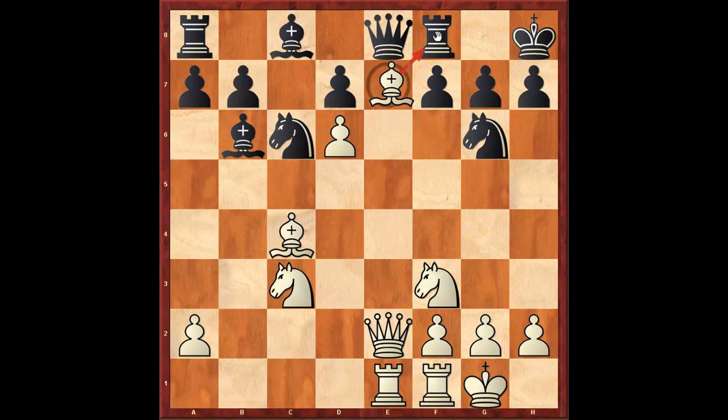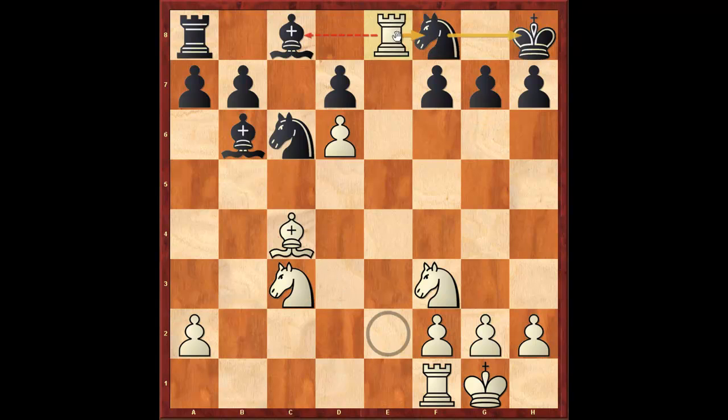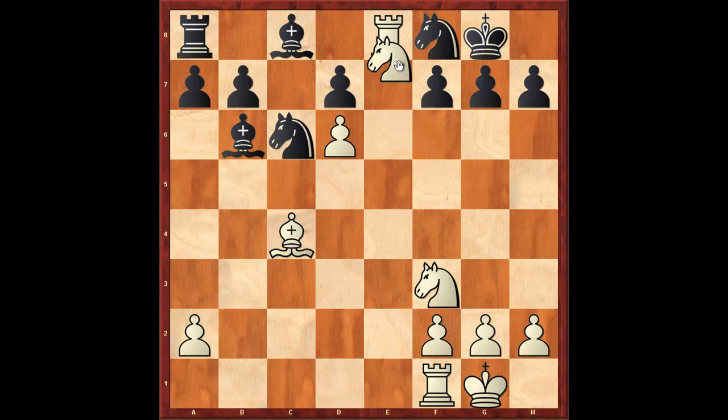knight c6, bishop f8. King h8, queen takes c2, rook takes c2, knight takes, rook e8, and white shortly thereafter resigned. Basically after king f8, knight d8, there's no way of stopping knight to f7 in a satisfactory fashion and the game ends rather quickly.